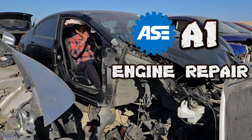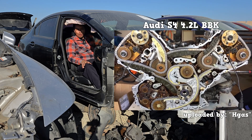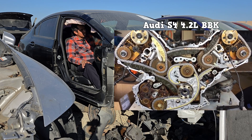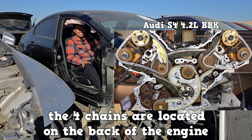While studying for the ASE A1 engine repair, I ran into three topics that seem difficult at first. Number one is replacing a timing chain. Here we have an Audi S4 4.2 liter BBK engine. Timing chain replacement requires the engine to be out because the four timing chains are located on the back of the engine.